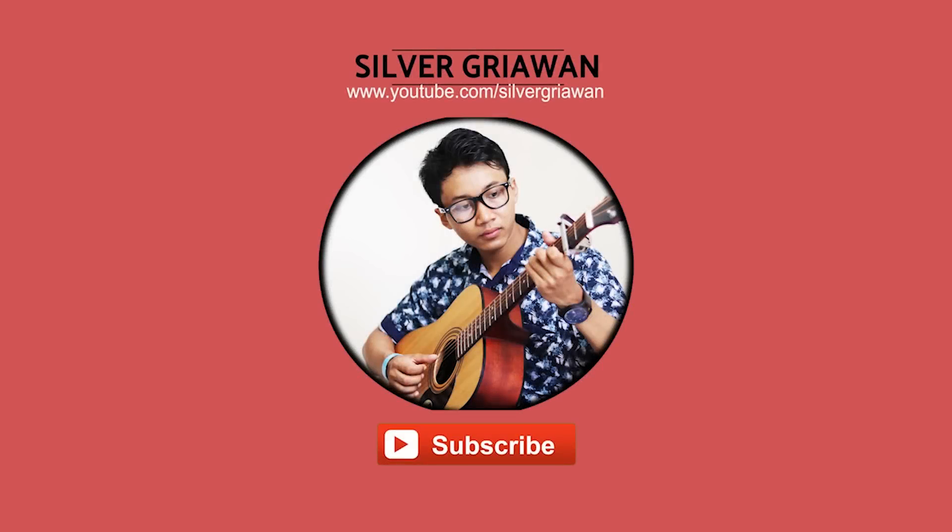Tips ini hanya berlaku buat kalian yang punya truss rod. Kalian yang tidak punya truss rod, nasib baik. Tanpa basa-basi, langsung ke videonya. Sebelum ke videonya, silahkan subscribe channel ini agar kalian tidak ketinggalan konten-konten menarik dari saya.